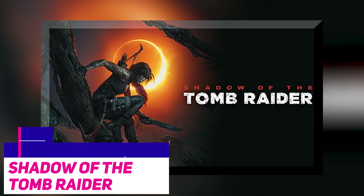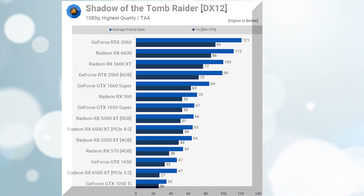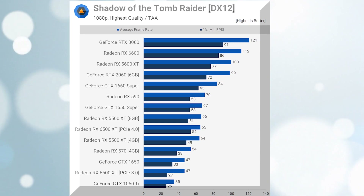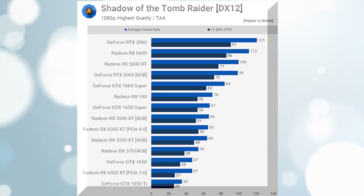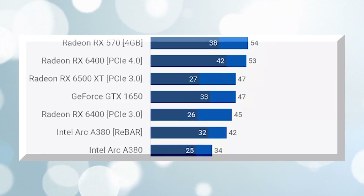In another title, performance was terrible, with an average of 42 frames per second at 1080p. Despite using the highest quality settings, the older Radeon RX 570 was capable of 54 frames per second, while the Radeon RX 6400 was capable of 53 frames per second.